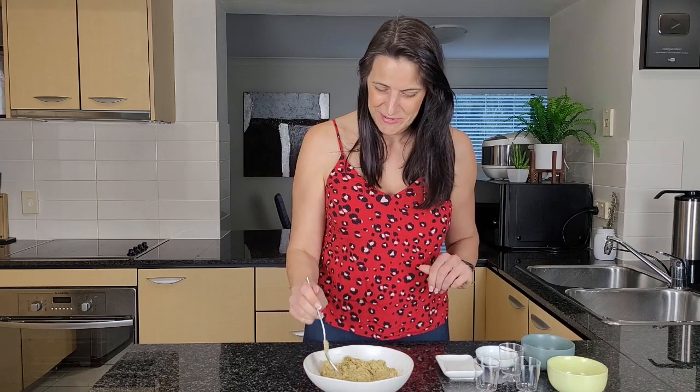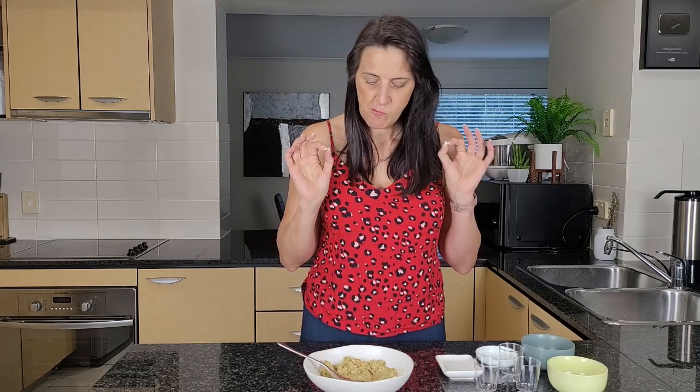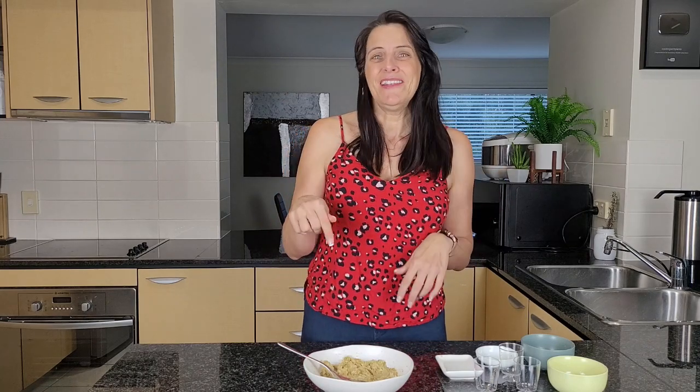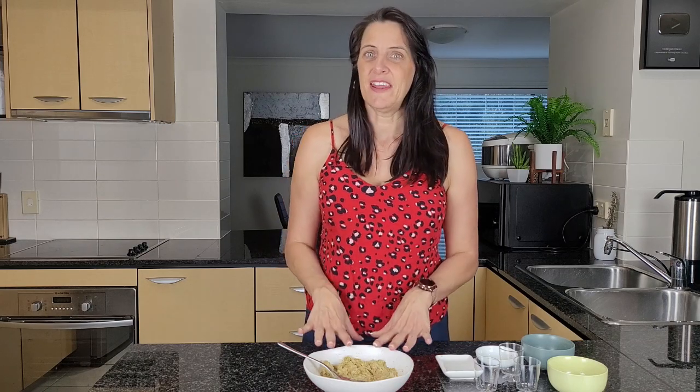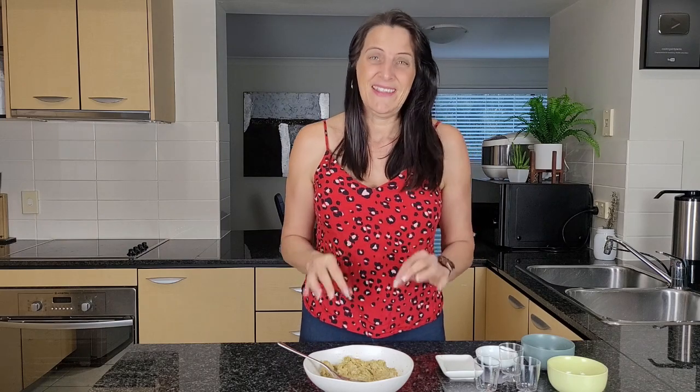Once this is mashed to the texture that you like, all that's left to do is eat it. I'm just going to give it a little taste test before I make a sandwich out of this. That is so delicious — it's creamy and loaded with nutrition. I'm sure you will love this. I'm going to leave a link below to the written recipe so you've got all the measurements. Maybe join me on my Facebook group and share some photos of what you make. It's so quick, easy, and delicious. Hit the like button if you like this recipe, don't forget to subscribe, and I look forward to seeing you for the next recipe. Bye for now.